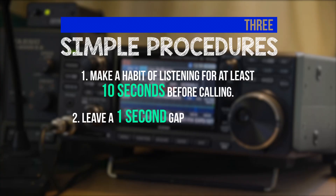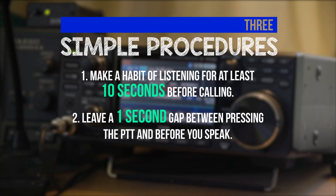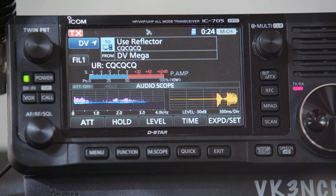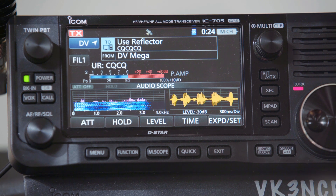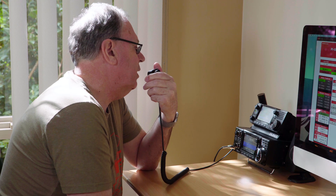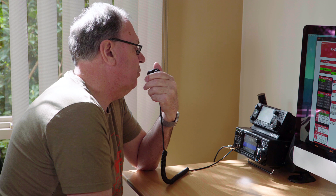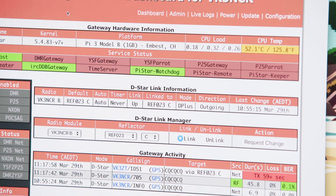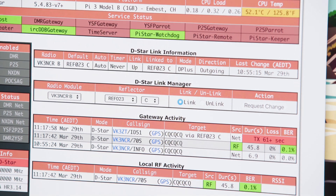Secondly, when you start transmitting, it's recommended to leave a one second gap between pressing your PTT and before you begin to talk. This allows the digital network to connect and sync, preventing any clipping of your first words at the start of your transmission. This one second pause also applies at the end of your over, before you release the PTT.